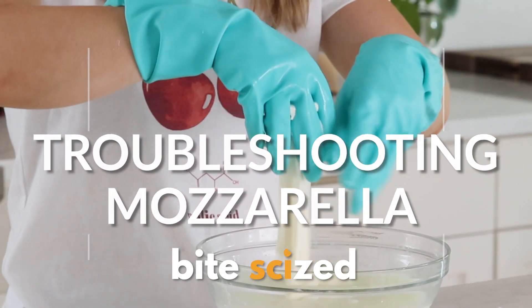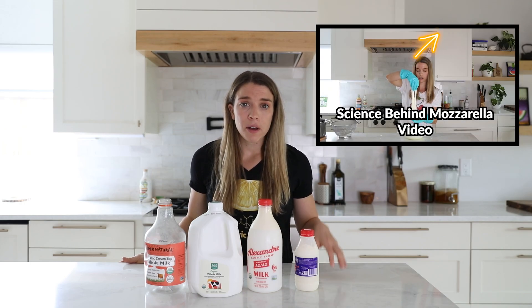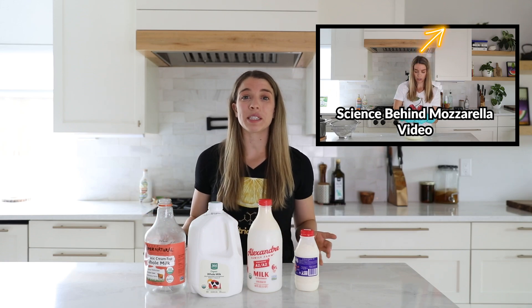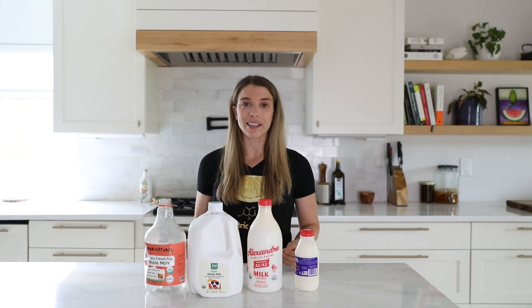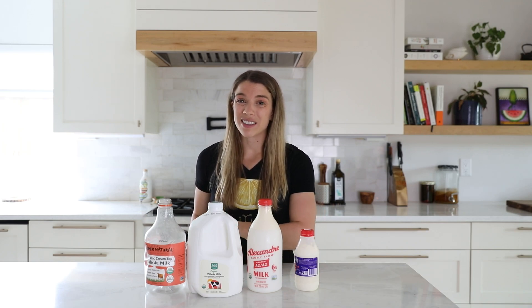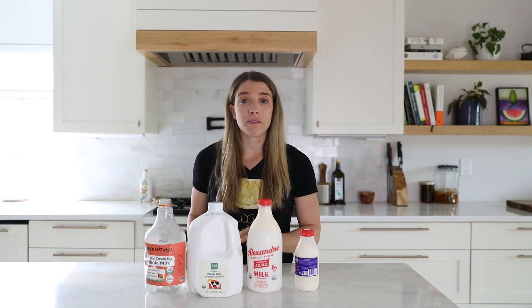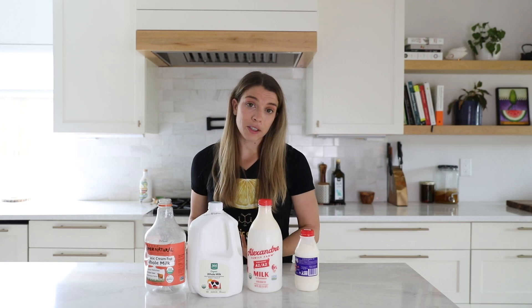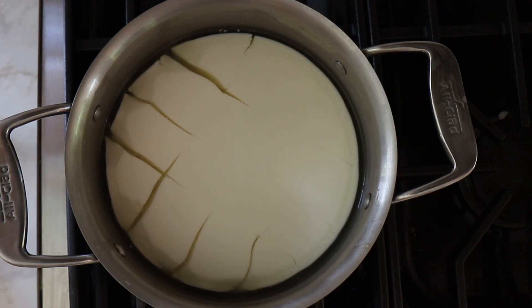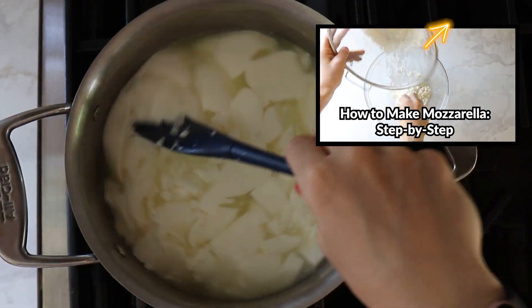Hi, I'm Kate, and on this episode of Bite Size, we're talking about mozzarella. We've actually already done a video on mozzarella before, but what we've found is that out of all of our cheese lessons, mozzarella is the most popular — and we get it, we were super excited about making it too. But mozzarella is actually the most finicky and kind of the least accessible. That's not to scare you off, but there are certain factors you really need to pay attention to when making mozzarella. Whether you've tried making mozzarella before and it didn't go so well, or you just want to set yourself up for success, we've got you covered. This video is focused on troubleshooting mozzarella, not the step-by-step process — check out our other video for that.